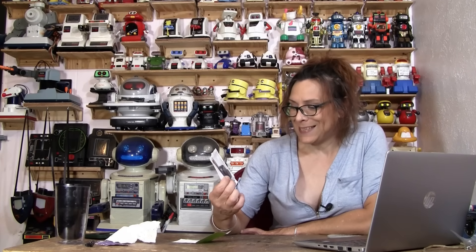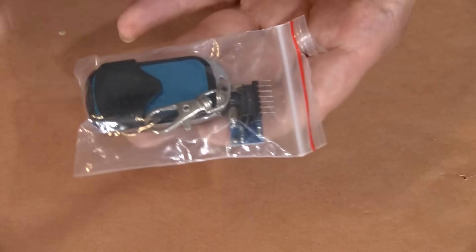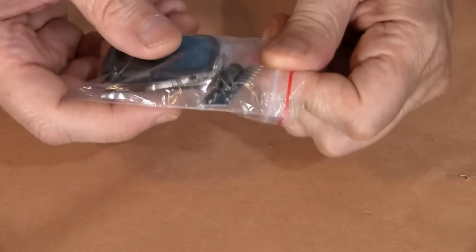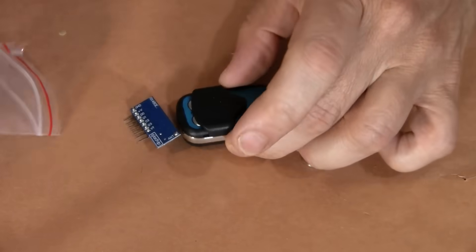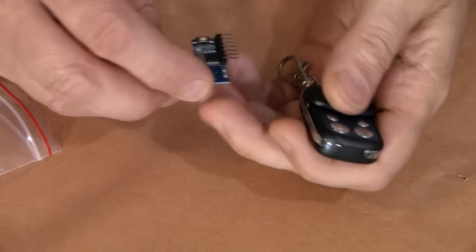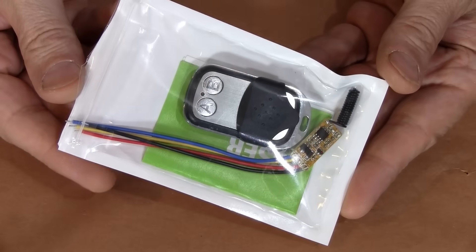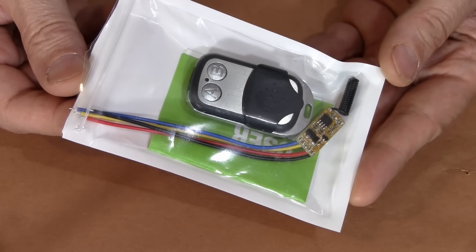Randy Rain here, and this is how to make anything remote control — specifically how to use these little remote control kits. I've already done a video on a 4-channel that I use all the time, and it turned out to be the most viewed video on my channel. People wanted more, and then I came across this little guy right here.